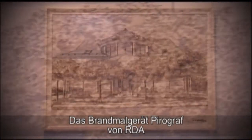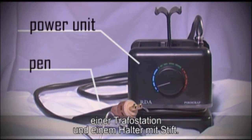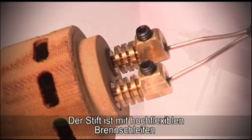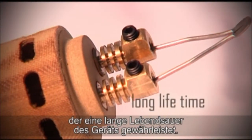A pyrography kit made by the company RDA consists of two basic elements: a power unit and a pen. The power unit is characterized by a modern design with a useful technological solution. The pen is equipped with a highly flexible conductor and a special ceramic holder, which ensures a long lifespan of the product.